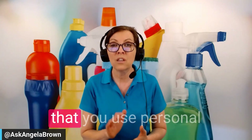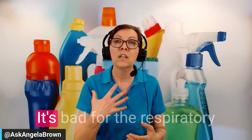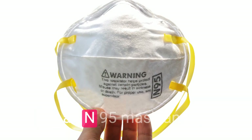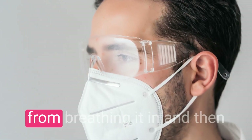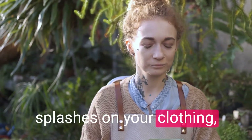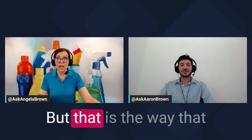When using bleach, you must wear personal protective equipment. Bleach is very strong on the eyes and bad for the respiratory system if inhaled. Wear an N95 mask and protective glasses to keep your face protected. Also protect your clothing — if any bleach splashes on your outfit, it's ruined. Make sure you are careful when using it, but that is the method I'd recommend for the outside of your house.